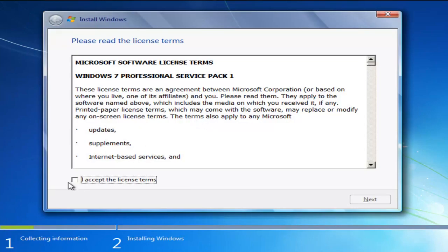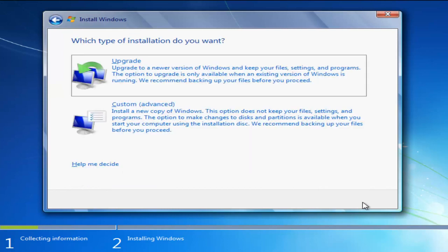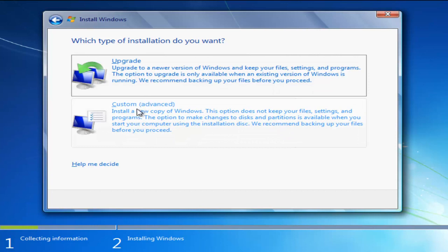You're going to have to accept the license terms, so click inside the checkbox and click Next. Now you have the ability to upgrade your computer to a newer version of Windows — if you're running an earlier edition of Windows 7, you can update through this DVD. You can also select Custom, which will install a new copy of Windows, and that's what we're going to select here.